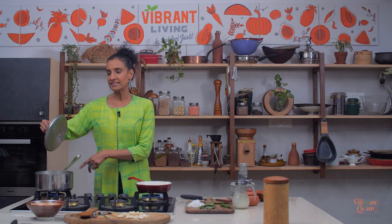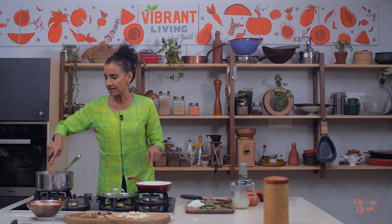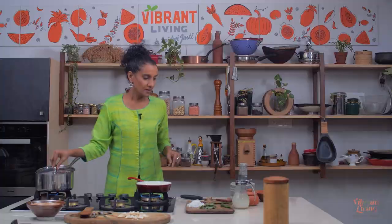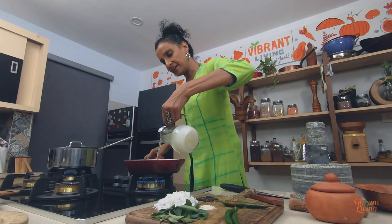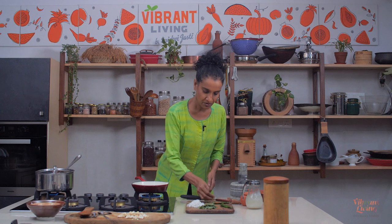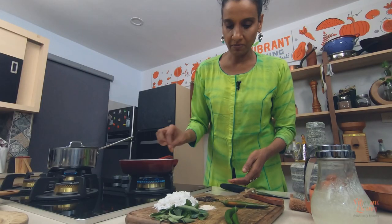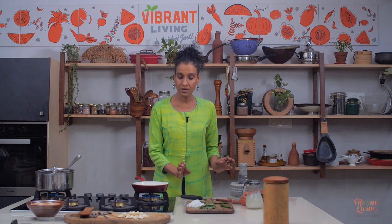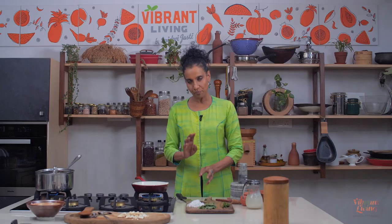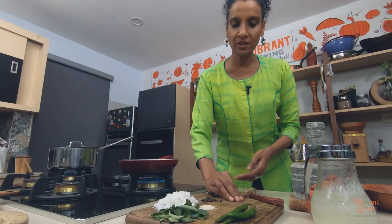The lentil and millet mix is getting cooked — it's almost done. So I fired up another pan to make the seasoning, the popu. We're going to use coconut oil kind of generously — about three spoons — and in that going to use cumin, about half a teaspoon. You can just use black pepper and not use chilies at all, but I'm going to use both chilies and black pepper. So I'm going to use less black pepper — otherwise you'd need about one tablespoon.